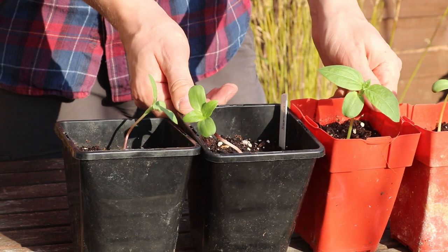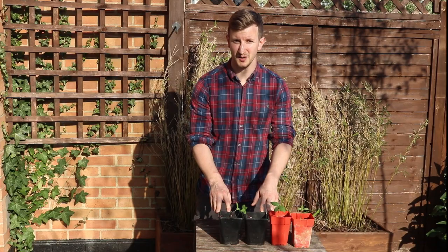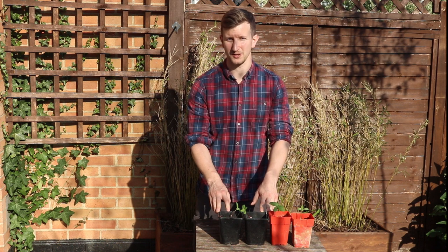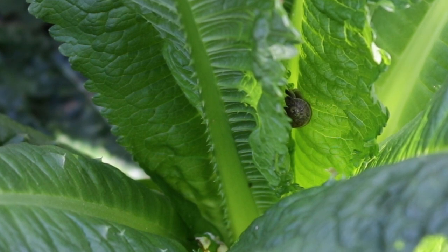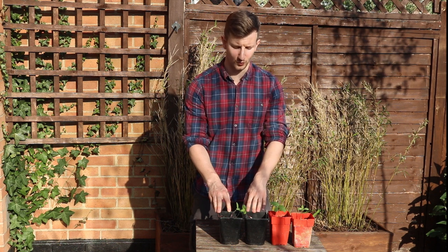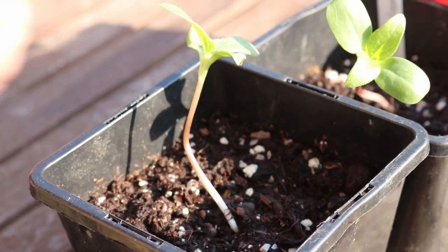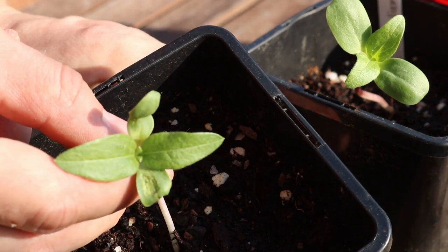You can plant sunflowers directly into the garden — just plant them about half an inch deep in a sunny spot and they should grow happily there. Unfortunately we have the national collection of slugs and snails in our garden and that isn't an option. So we've planted them in pots, and just the other night we thought we'd try leaving them outside and within an hour we found a snail munching away on one of the leaves.